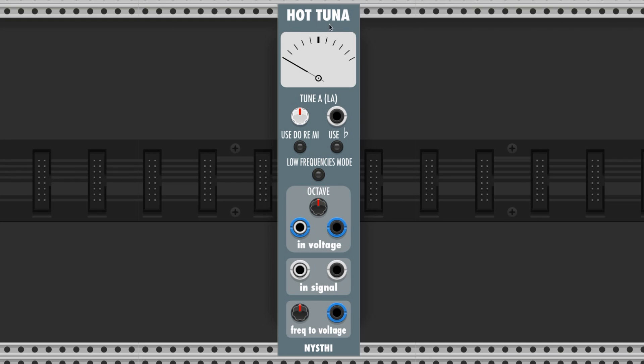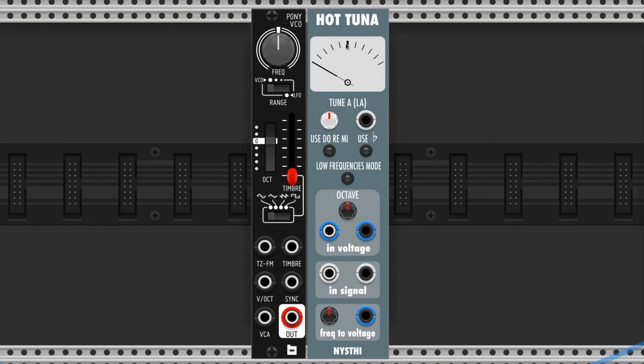A quick way to do this is with Hot Tuna by Nisthi. I've got Hot Tuna here next to Pafaco's Pony VCO. Just plug it in here so we can see the pitch that plays. Now we adjust the frequency knob until it reads the pitch we want — I'm going to choose D as our new root note. If you hold Ctrl while you turn the knob, it'll turn slower so you can really dial it in.